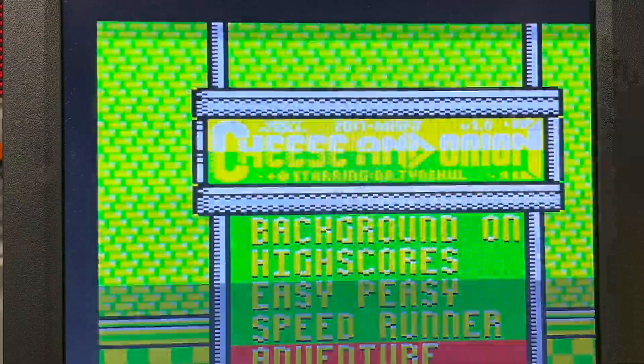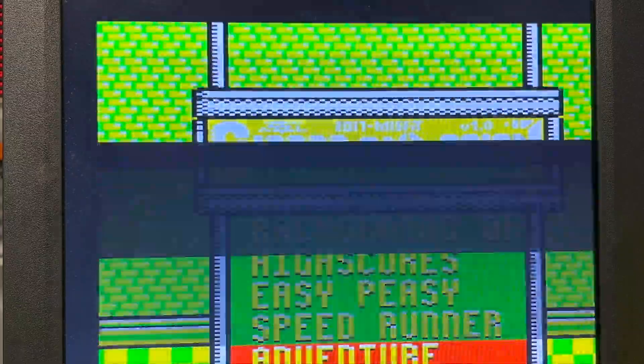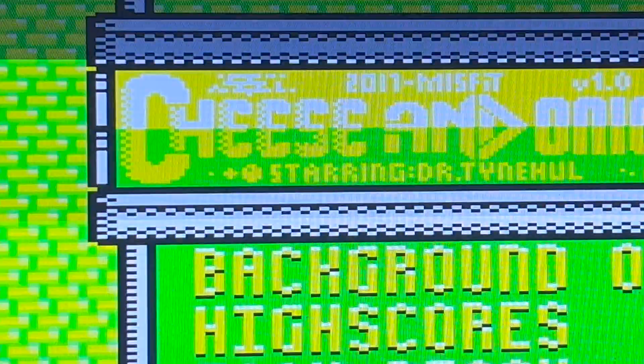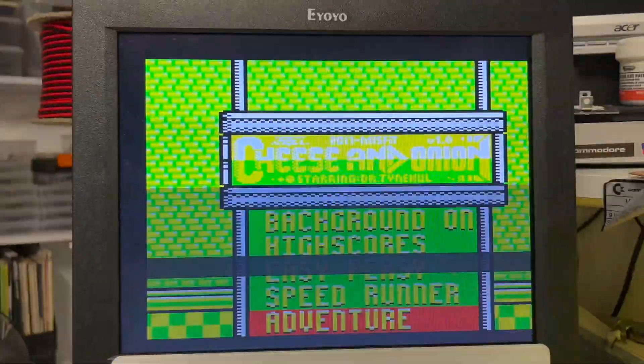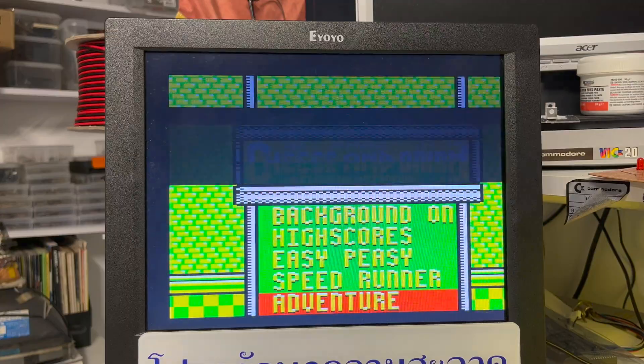So there you go Dave — unfortunately it's not running perfectly at the moment in VGA, but if you don't mind the flicker, it does look really good. I hope that was helpful. Bye for now.